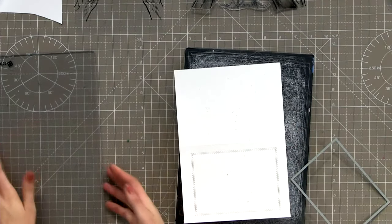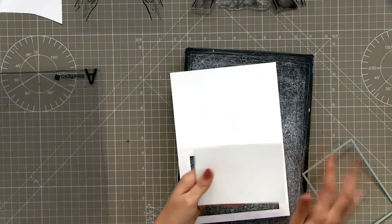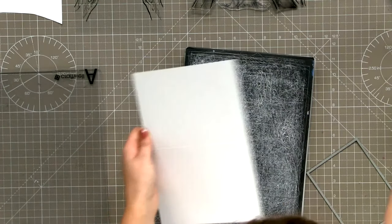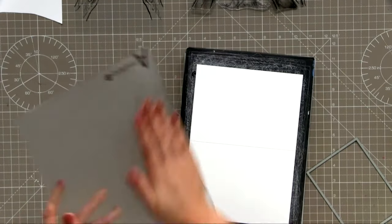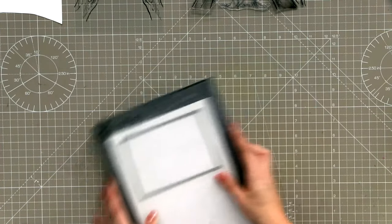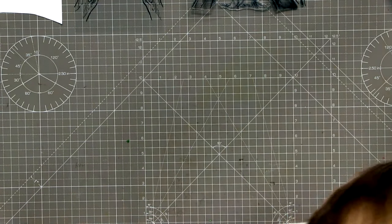My mat wasn't very clean so I had to cut that again - I've had a mucky plate. I'm grabbing another card and making sure I use the nice clean part of my mat. Start again - make sure your mat is nice and clean, don't make that mistake at home.